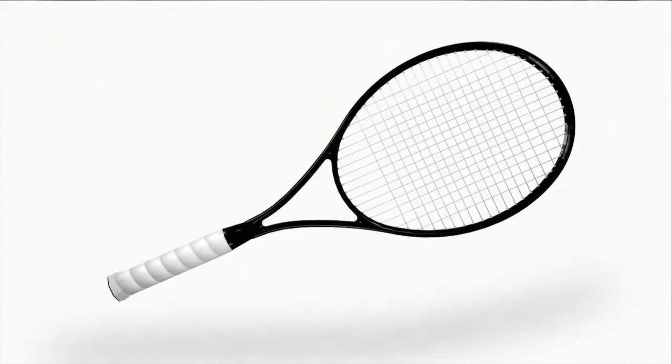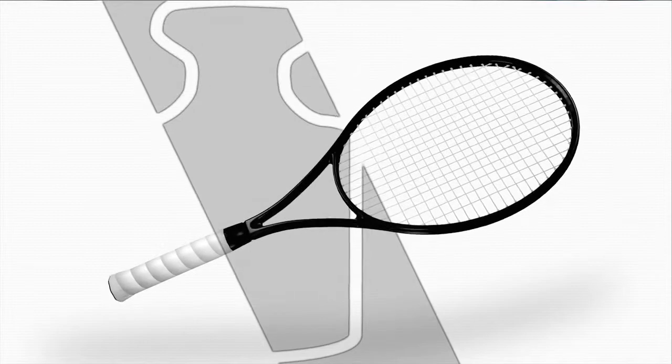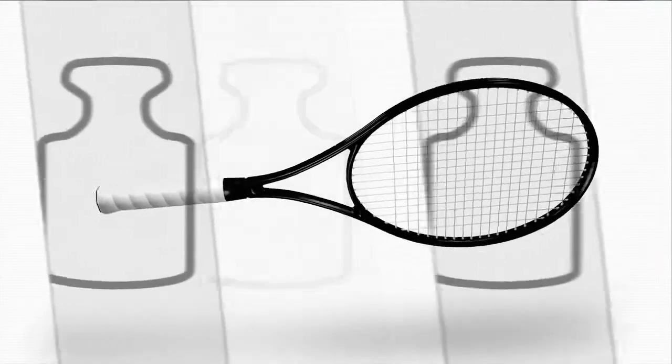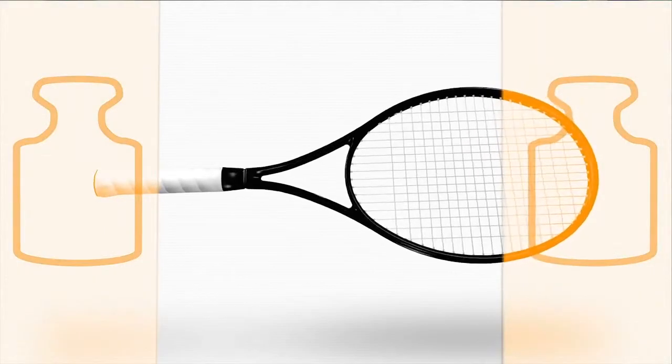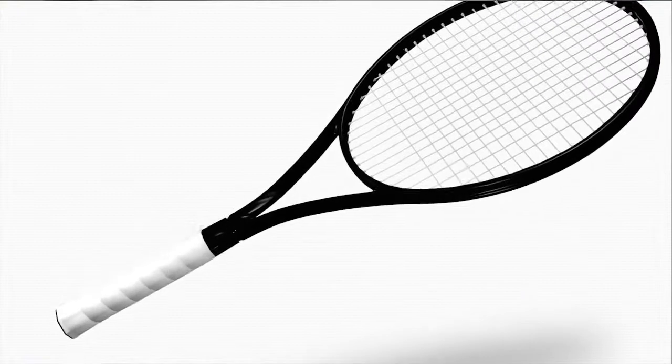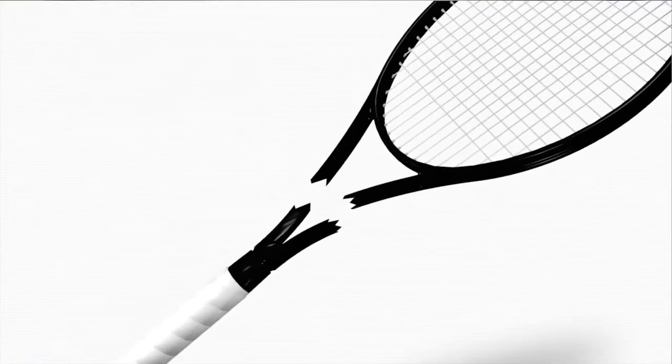Our idea was simple but clever: reduce the weight in the shaft of the racket and shift the weight to the racket head and grip. The problem — so far this wasn't possible because conventional carbon simply wasn't strong enough.